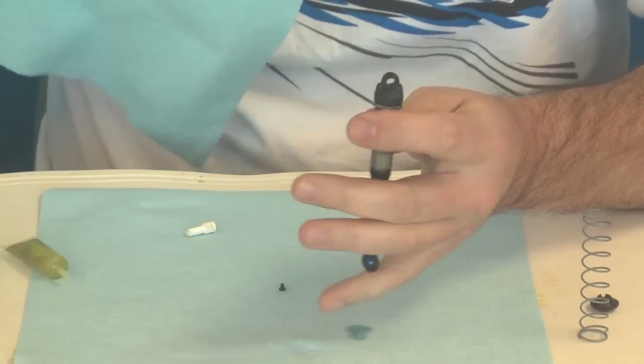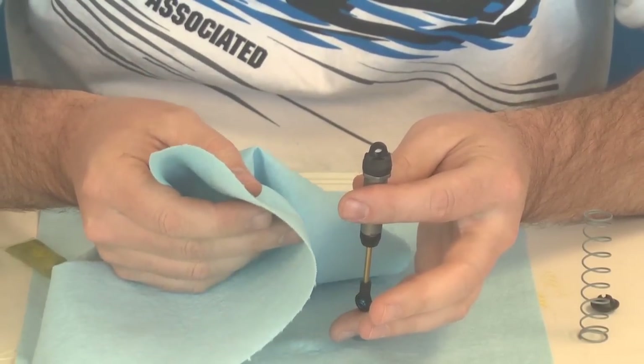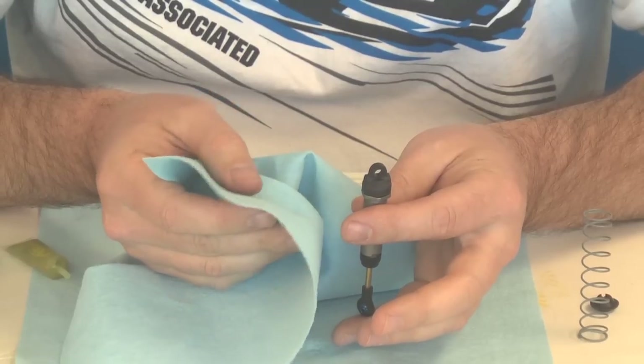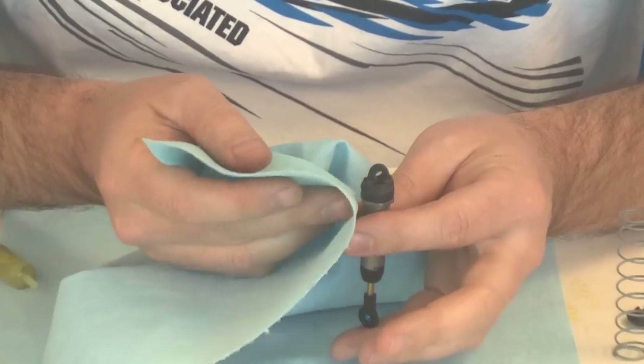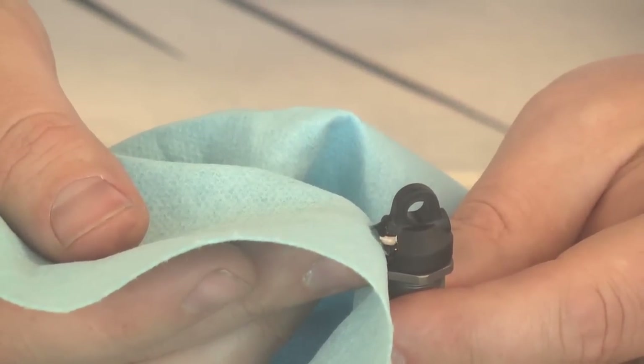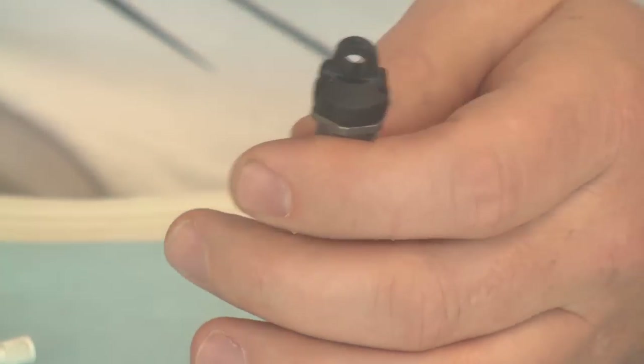We've got that cinched down. Take and slowly compress the shaft up into the body — don't go too crazy, you want to go slow. There comes some oil. Run it all the way out nice and neat. Wipe off the excess. The bleeder hole makes everything nice and easy.